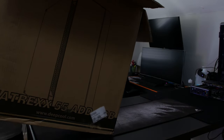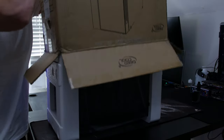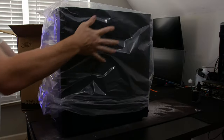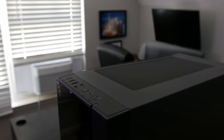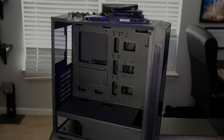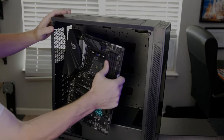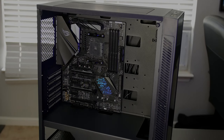For this build I was lucky in that he did not give me any restrictions as far as size, but we did still go with something reasonable. This is a mid tower from Deep Cool — it is the Matrix 55 ADD RGB, which just stands for addressable RGB. It does have an addressable RGB strip down the front of the case, and also includes a glass front panel as well as a glass side panel.